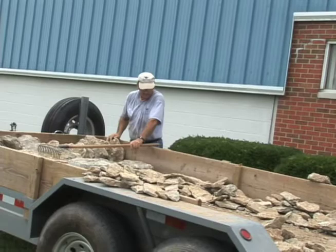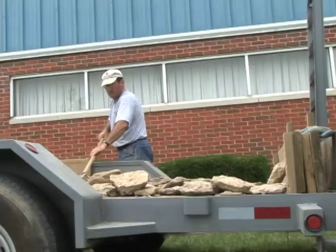People laugh when I say the stone speaks to me. It doesn't speak to me with a voice, but it does speak to me with its shape, its size, and its texture, and I find it so easy. To me it's quite therapeutic as well.